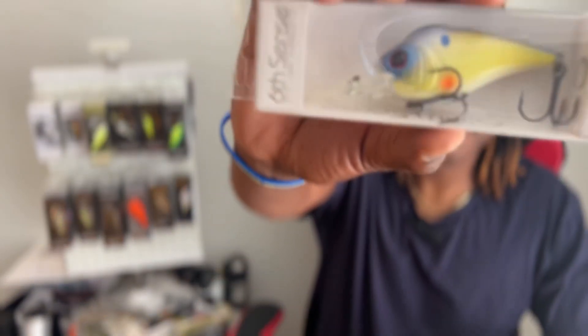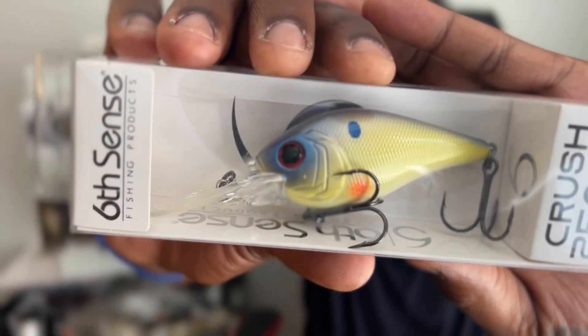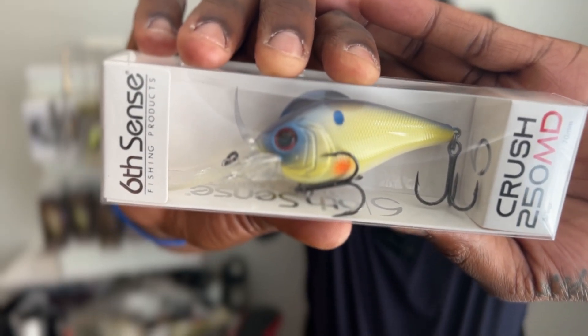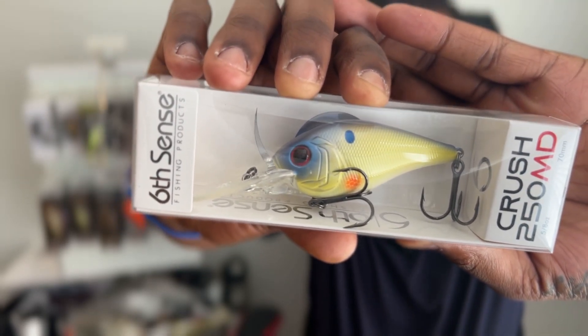The Crush 75, once again a two to five foot diver, brings us down even more. Then we got a Crush 250 medium diver — this dives seven to eleven feet with less drag. This bait maximizes the desired strike zone and it's in chartreuse sungill. This is nice — maybe I will tie this on and get some use out of it, try to go a little deeper.